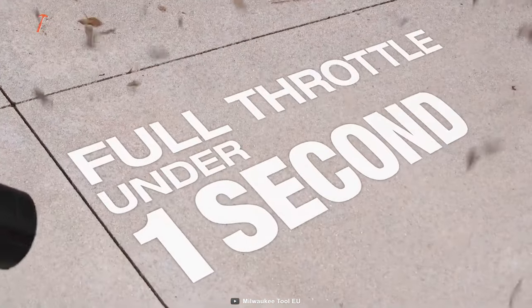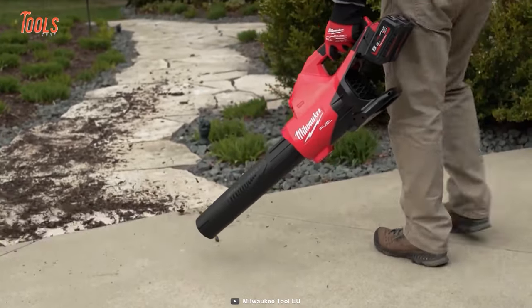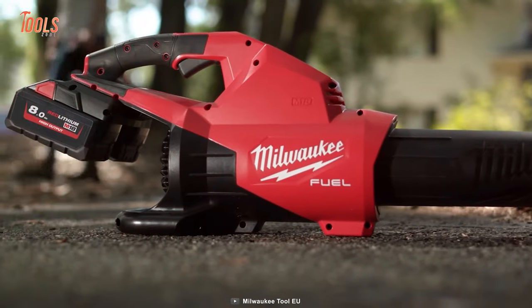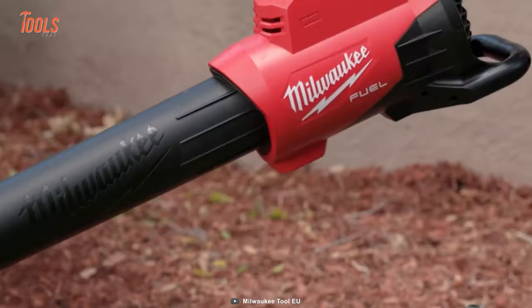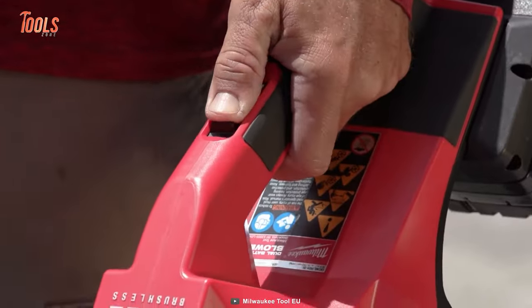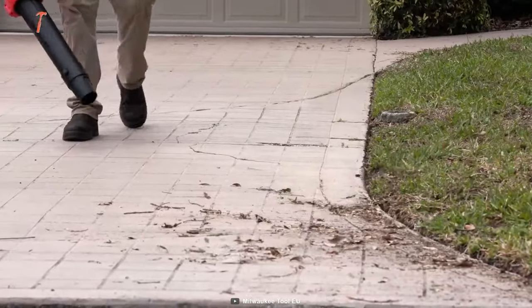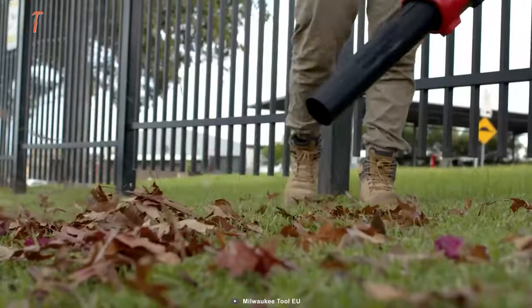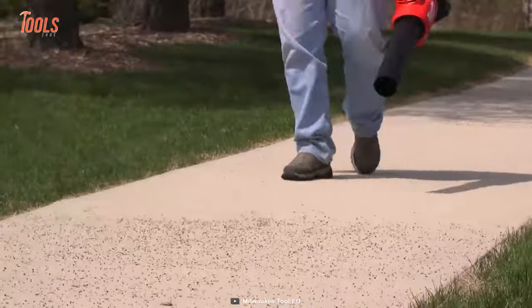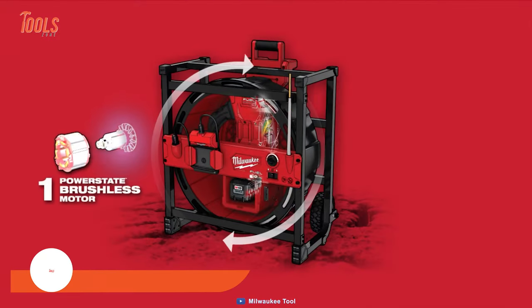Thanks to its advanced electronic package, the tool can reach full throttle in under one second, providing unbeatable control and productivity. One of the best features is its ambidextrous variable-speed sliding lock-on lever, which allows you to easily adjust the blower to the desired clearing power, giving you the best clearing control in its class.